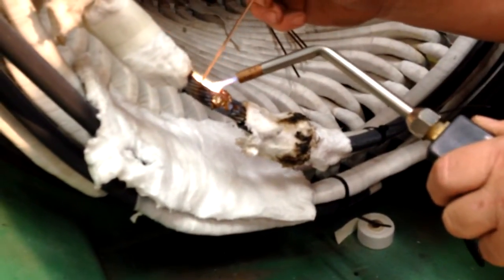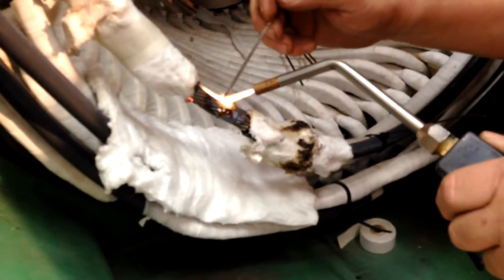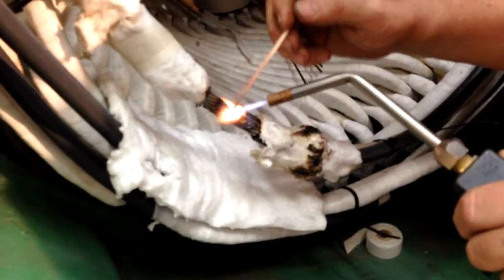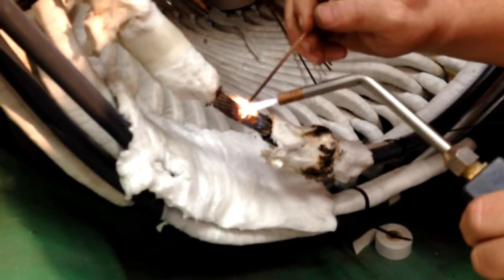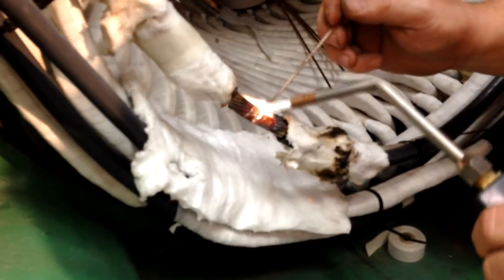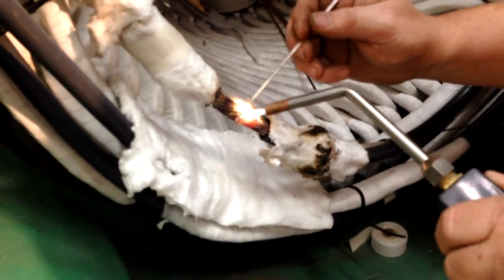Normally when I weld with regular gas, I have to heat the whole piece up and then go back and hit it with the solder after it gets pretty warmed up. This one I'm literally spot welding. I literally have to fill the piece with silver because it heats it up so quick. And then go back and get it all red and let it all flow together.